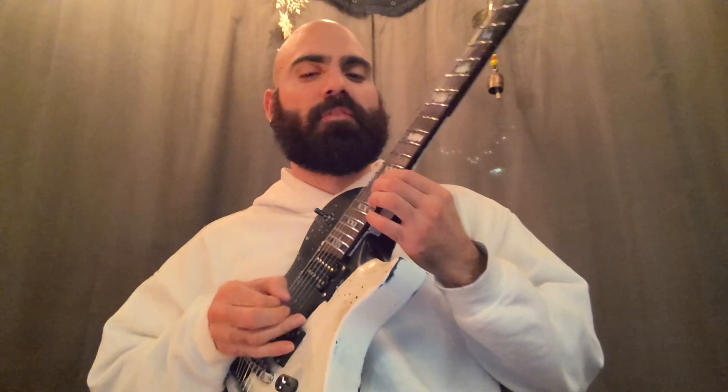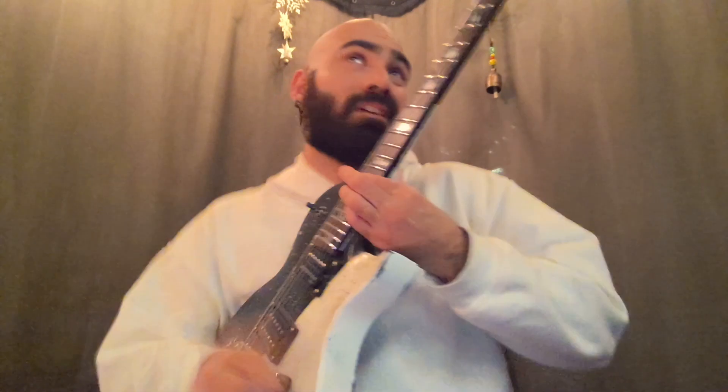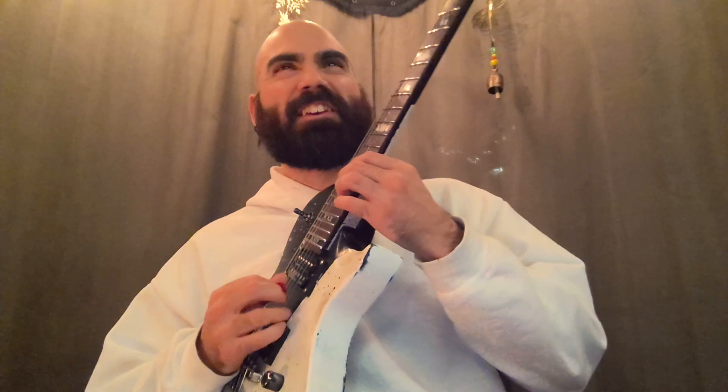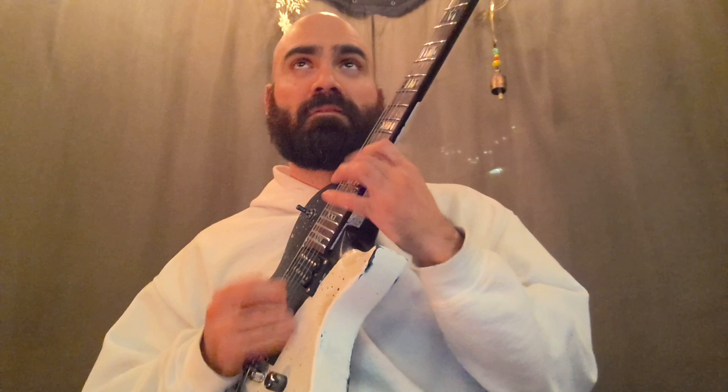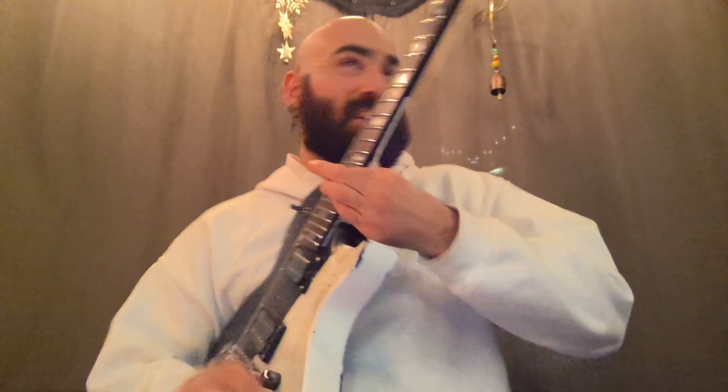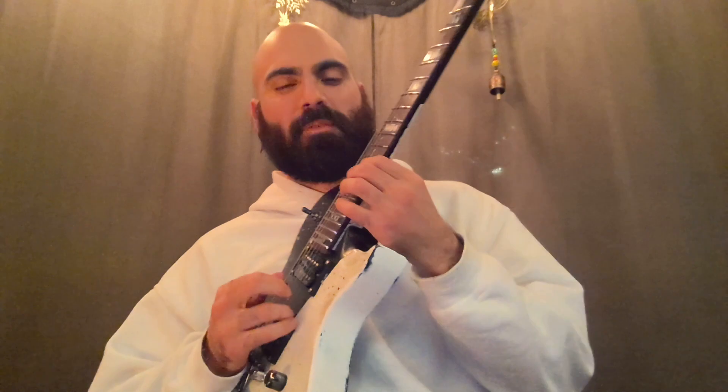I didn't like when the string changed there. I feel like I wanted to turn a little bit more. Then I'm like, I think I need a little bit more volume on certain notes. Maybe should I glide the pick more? That one I kind of like, but it could be a little bit better.